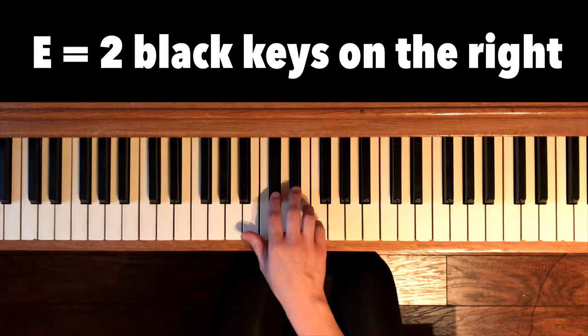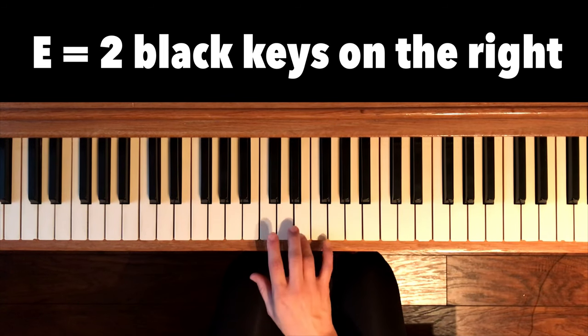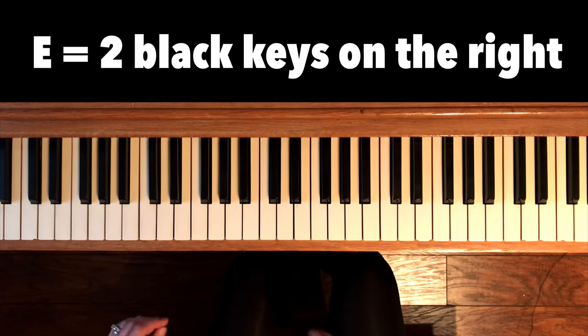To find E, again we look at the two black keys. E is on the right. Let's play all the E's.